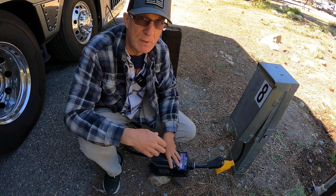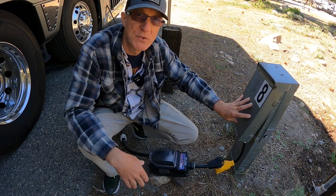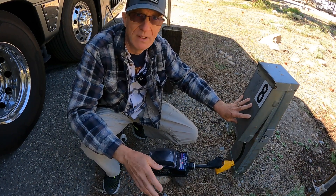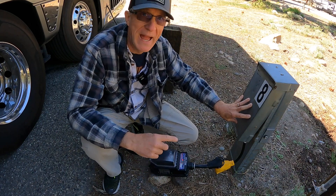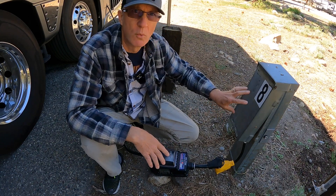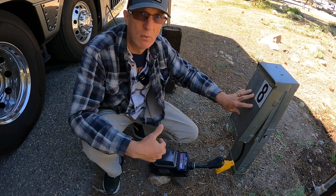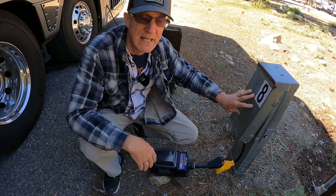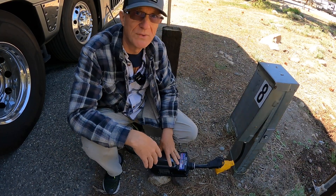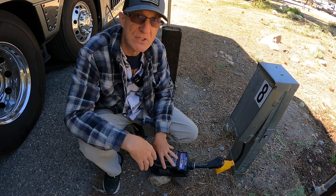I've had this report a number of different problems from incorrectly wired posts, which happens more than people would admit. A lot of people say they've never had a problem — well, guess what? You've probably had a problem, and if you're not using something like this, you're not even going to know it. Having your wiring messed up is not a good thing to be connected to, whether it's for safety or for internal damage on your RV. This box will diagnose that, give you an error readout, or if it's really catastrophic, it will actually disconnect you altogether.